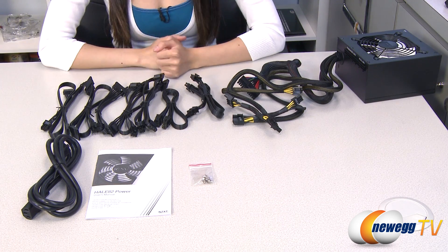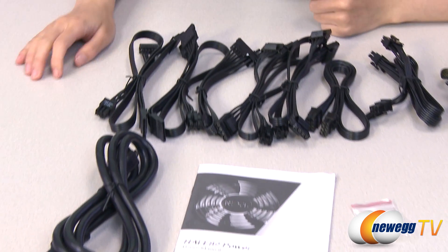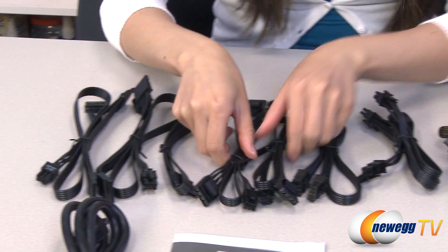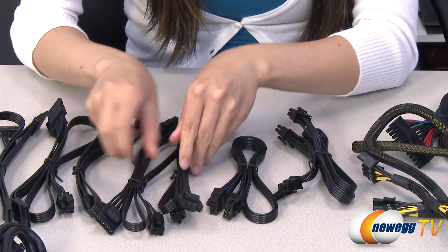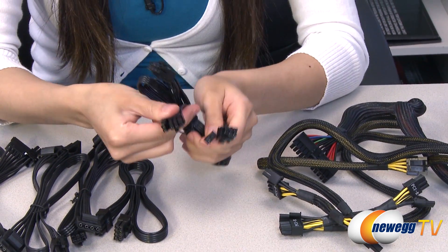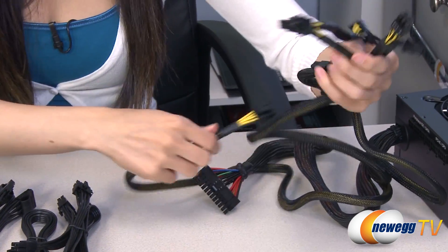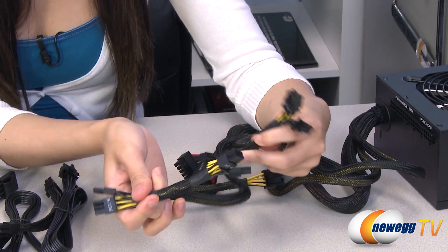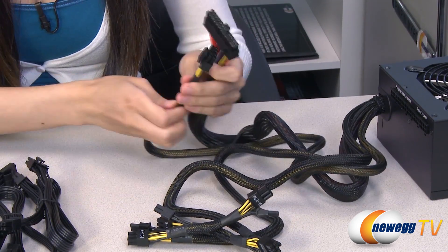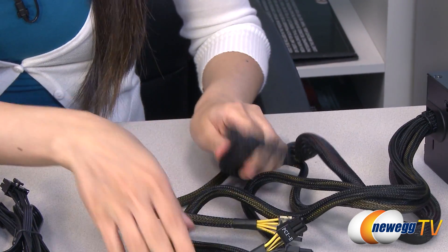Here's everything that comes in the box for the 850 watt power supply: mounting screws, user manual, and power cord. You get three-plus-three-plus-two SATA connectors — which makes eight — six Molex plugs, an eight-pin CPU connector, and two six-plus-two-pin PCI Express connectors. On the non-modular side, they've included four additional six-plus-two-pin PCI Express plugs — that is a lot! — plus a four-plus-four-pin CPU plug and your 20-plus-four-pin main connector.